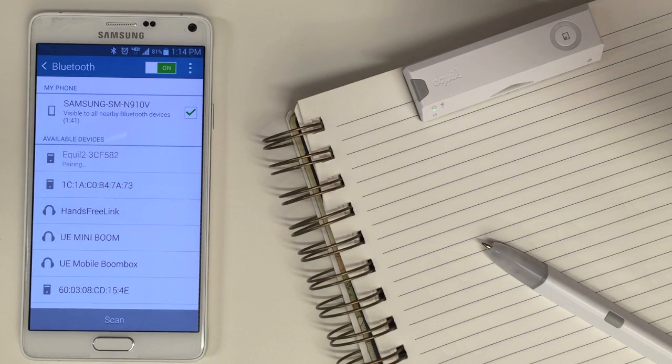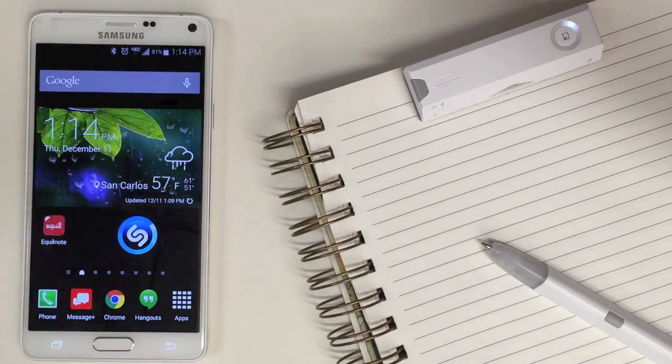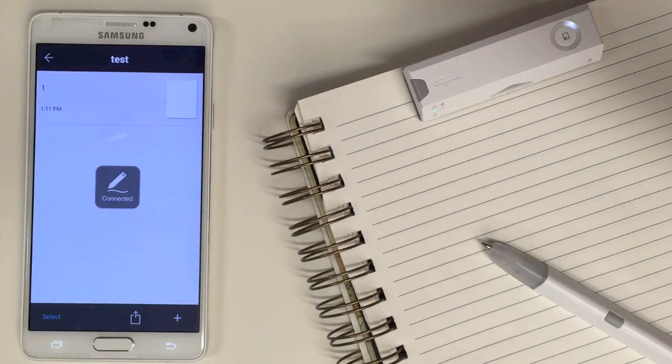Once connected, open the Equal Note app on your phone, make sure it says connected, and then you're ready to start writing.